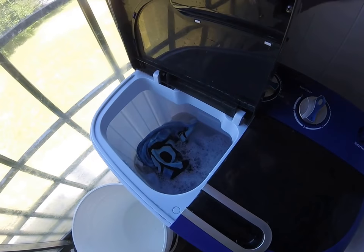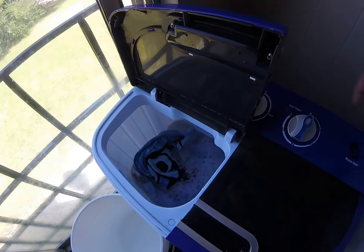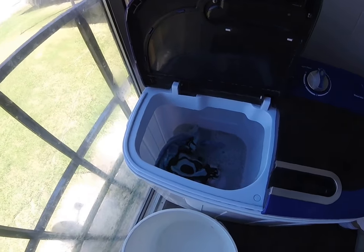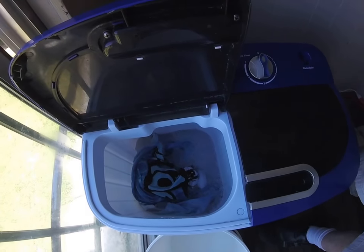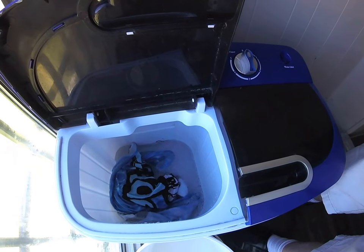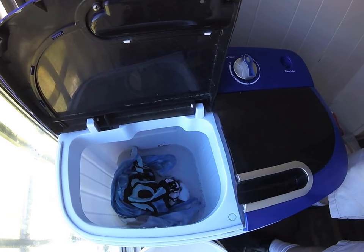Once that's done, hit it to drain again and let it drain out. You can watch all that water just go right down. It's kind of fun — satisfying to watch.